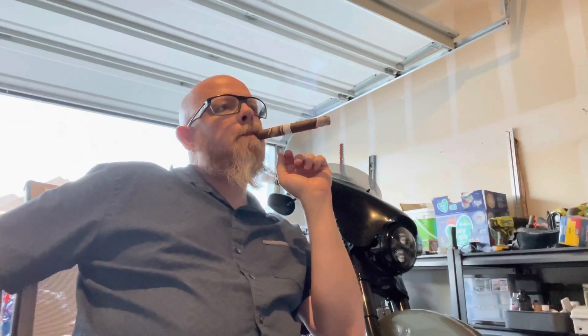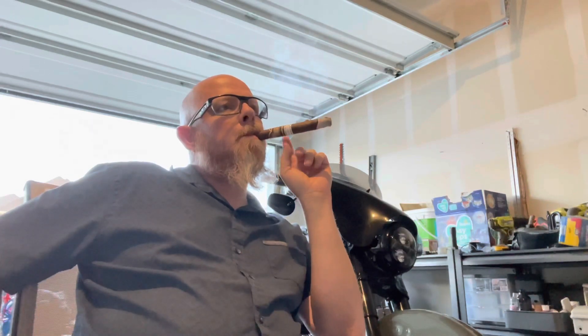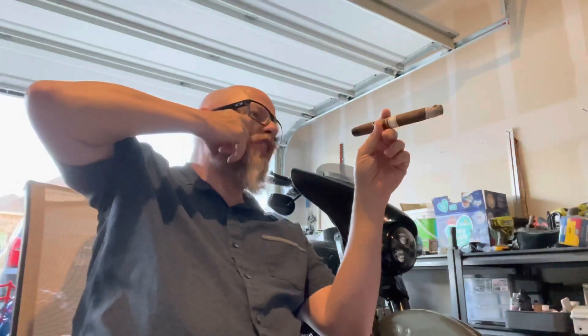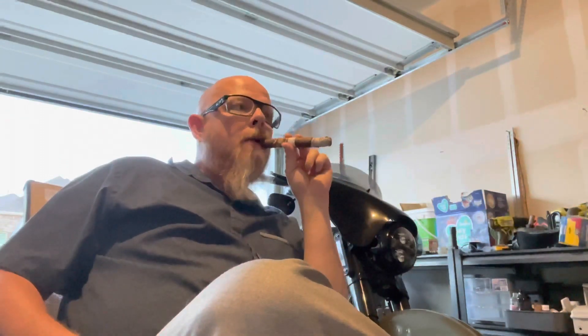I think you'll like it just to experience it, and if you want a novelty cigar approach when you're hanging out with people, it's a good choice. But it's not one I'm going to go back to, and it's definitely not one to go out and purchase a box of. Let's get back into the review.